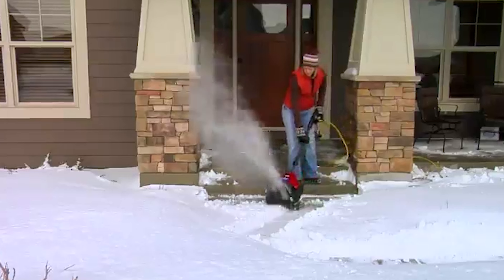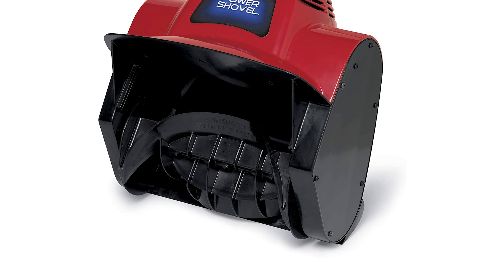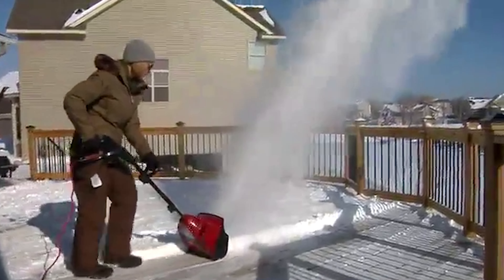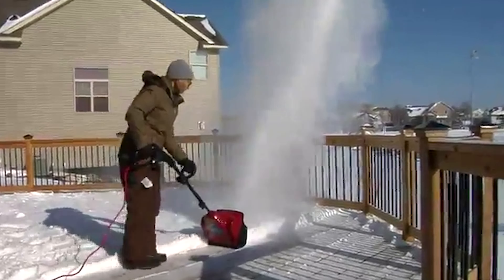The compact electric shovel employs a streamlined auger drive system using a single rotor with two curved blades to quickly and effectively move snow out of your way. Its ultra-compact size makes it easier to maneuver than big gas-powered units and easier to store too. Exceptional ease of handling makes the small, versatile Toro Power Shovel ideal for spaces like balconies, decks, and staircases.